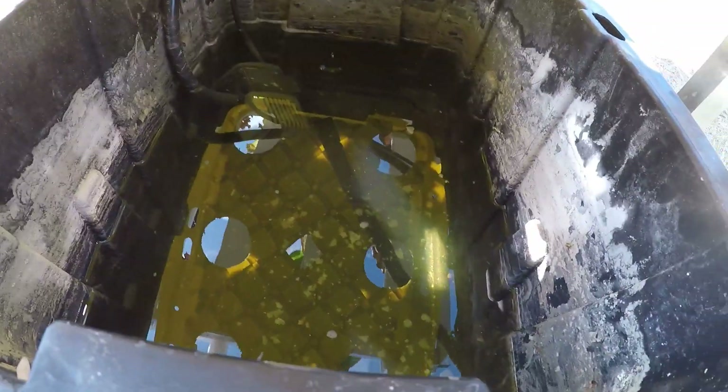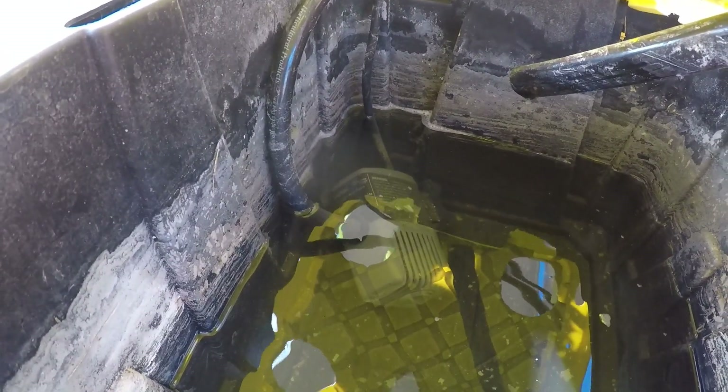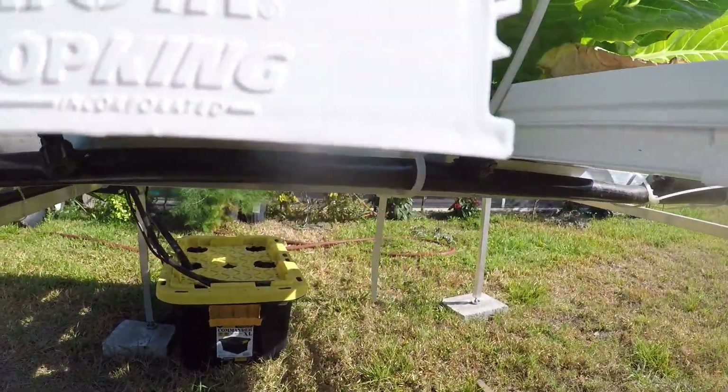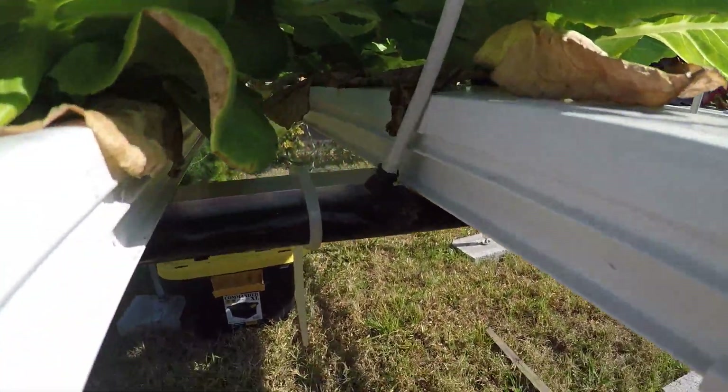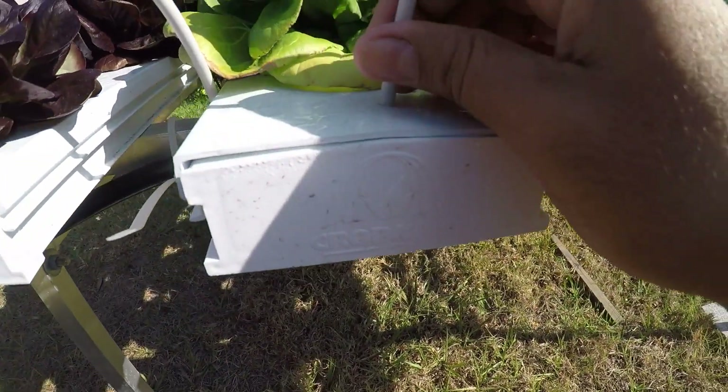Everything starts here in the reservoir. There's the water solution with nutrients — it's not the picture-perfect nutrient tank but it'll give you an idea. You have to clean this too; it gets cleaned after every use, after every growth cycle. We have a pump in there — this pump will vary depending on your system and how much pressure you need. Basically a hose pumps up the water and goes through here to a valve that regulates the amount of water going into each basin.